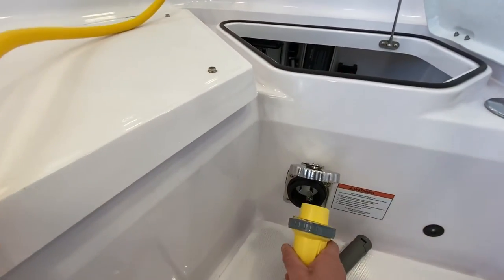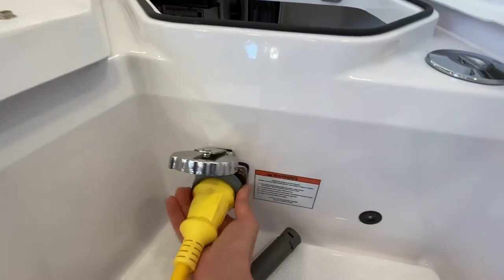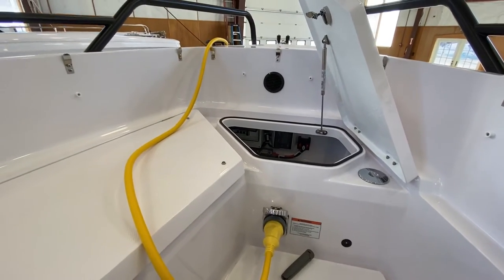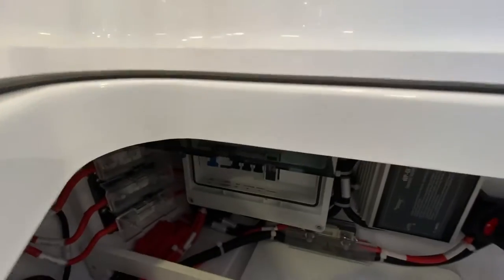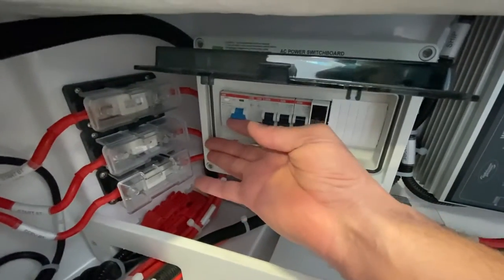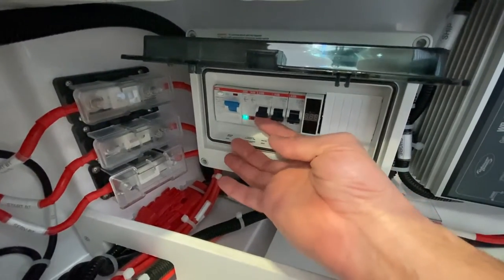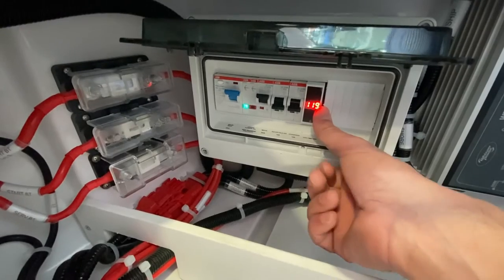Plug the cord in, rotate it so it's nice and secure, then go back to the pedestal and turn on the power. Come back here and turn on this switch right here. You'll see a green light indicating there's power coming into the panel, then allow the rest of the power to come in — you can see we've got 120 volts, which is what we want to see.